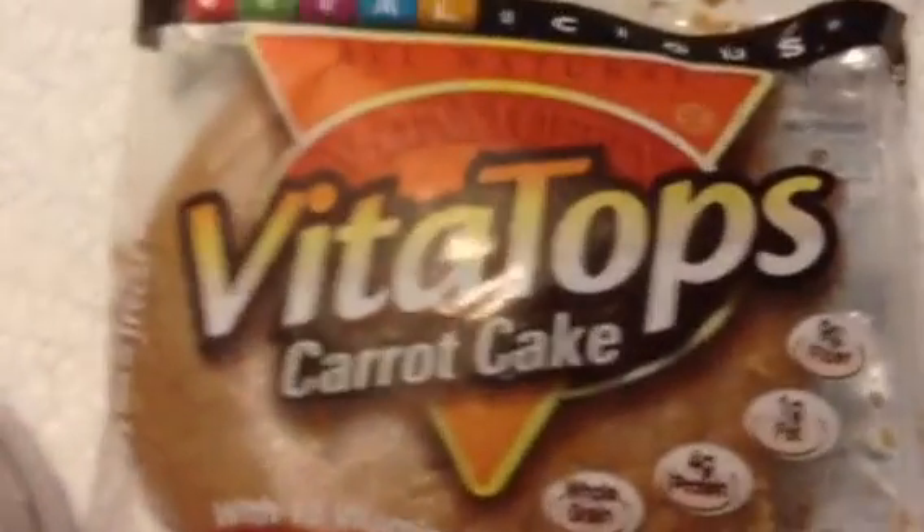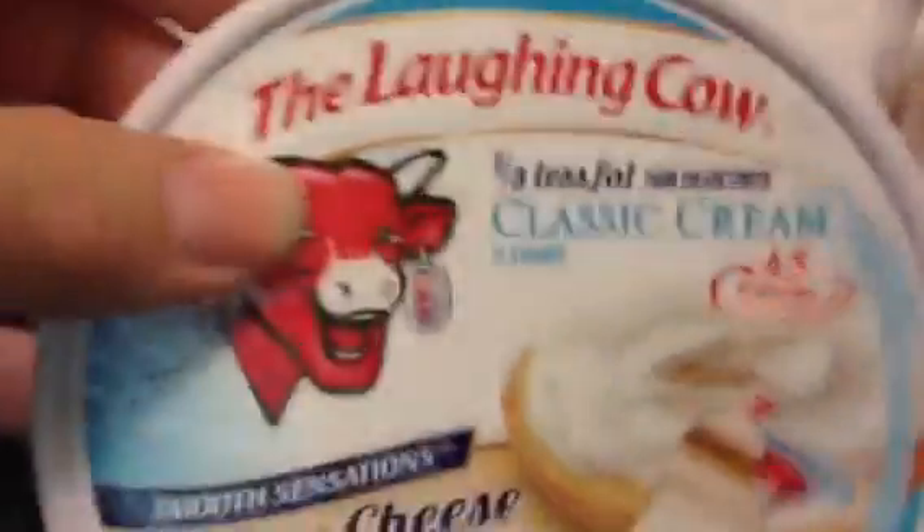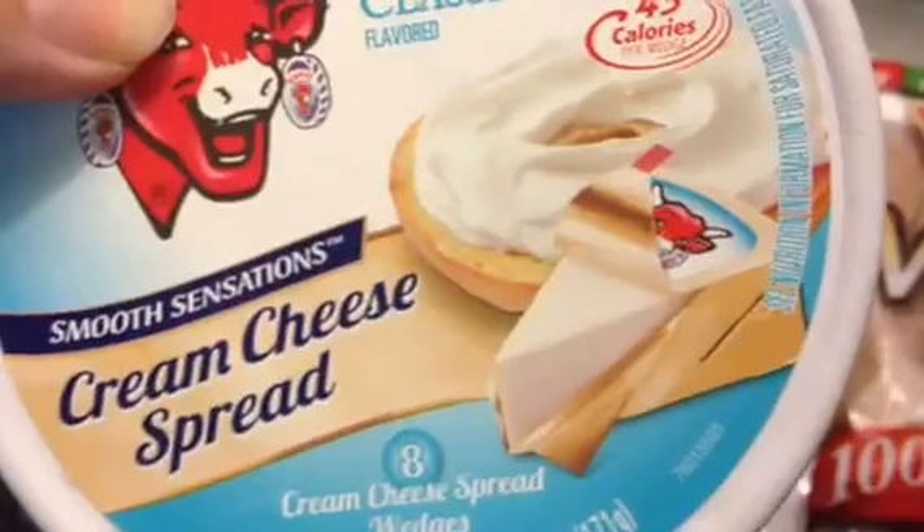You're going to need a carrot cake Vita Top, or another kind if you can't get this kind, and you're going to need the Laughing Cow cream cheese spread. You're just going to need one little triangle of that.